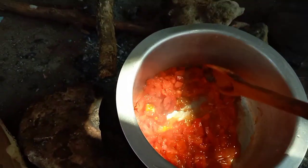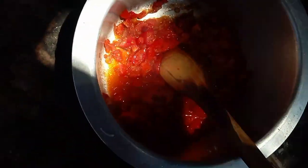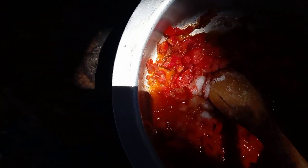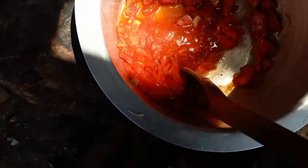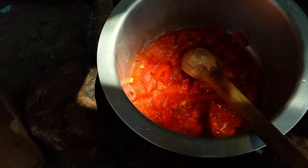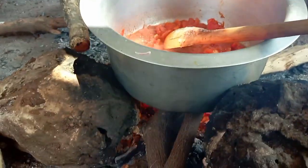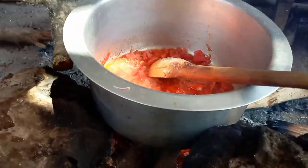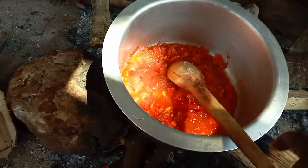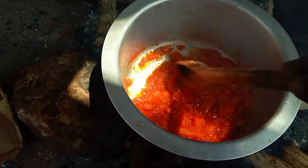Let it cook. We now put our salt. Just let the tomato cook well. The lighting is a problem here but we are cooking guys, as you can see we are using firewood and cooking a sweet, sweet, sweet meal here that is so delicious. Give the tomato time to cook well to bring the taste of the food and to make your soup look so delicious and so yummy.